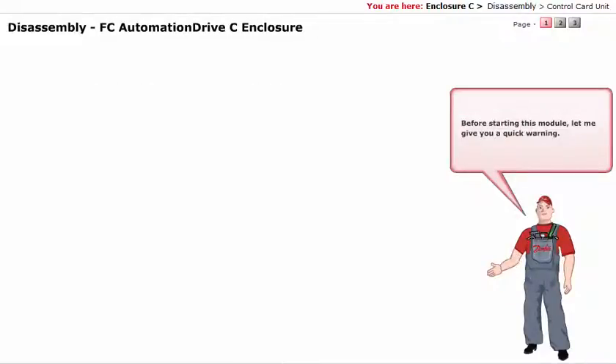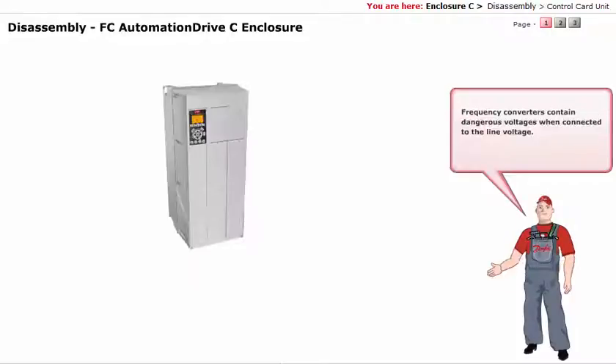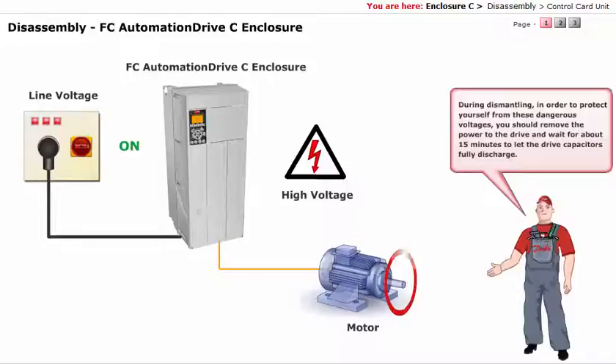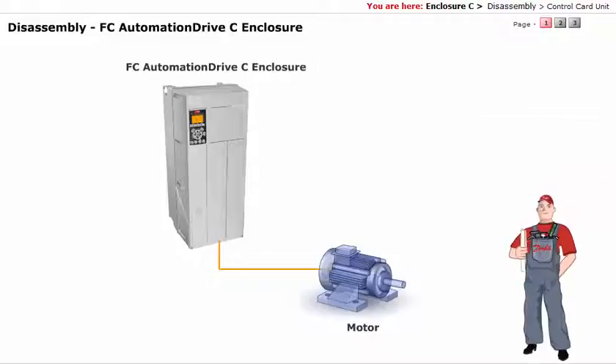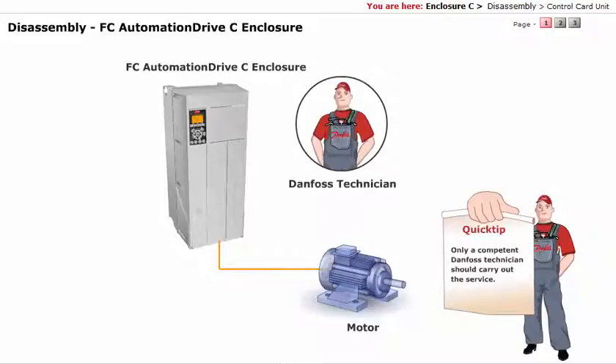Before starting this module, let me give you a quick warning. Frequency converters contain dangerous voltages when connected to the line voltage. During dismantling, in order to protect yourself from these dangerous voltages, you should remove the power to the drive and wait for about 15 minutes to let the drive capacitors fully discharge. Before disassembling anything, disconnect mains and motor cable. Only a competent Danfoss technician should carry out the service.